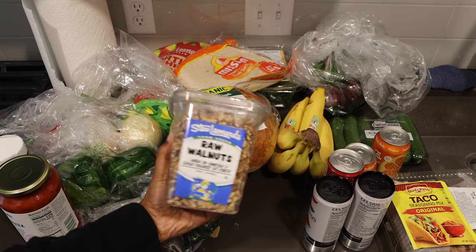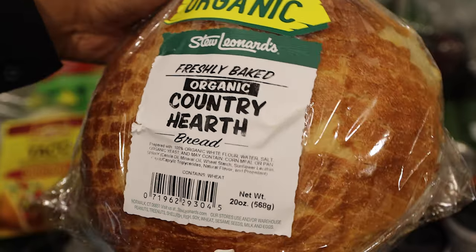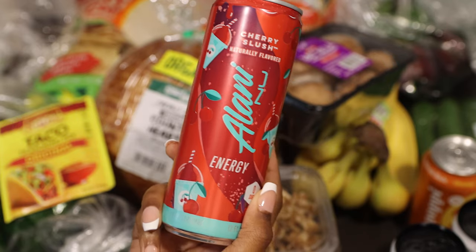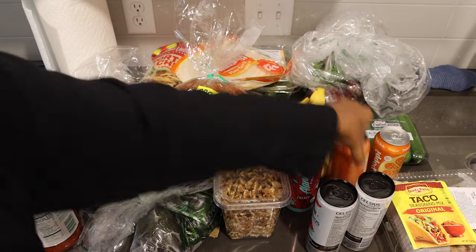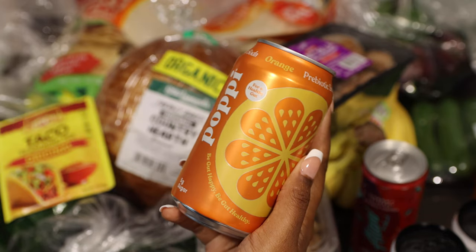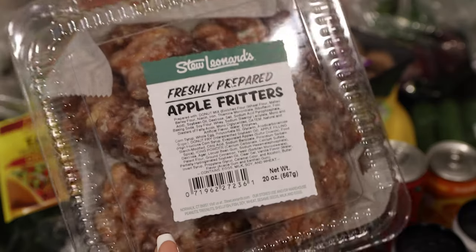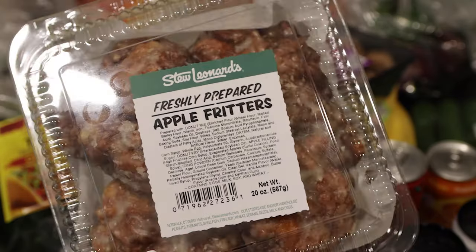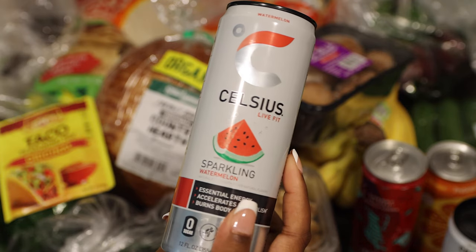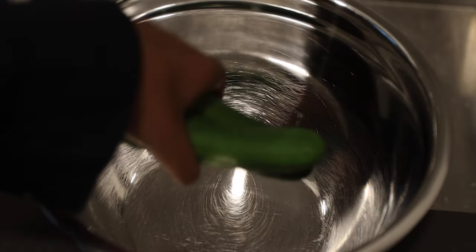So this is a breakdown of a few things I got. We'll be using these walnuts for our meat and this bread for our sandwich. Those are the mushrooms we will be using.